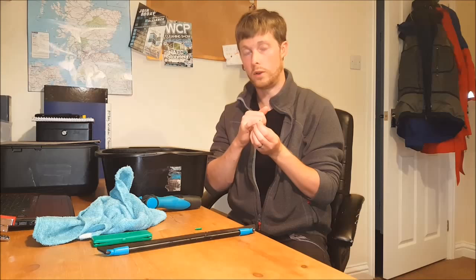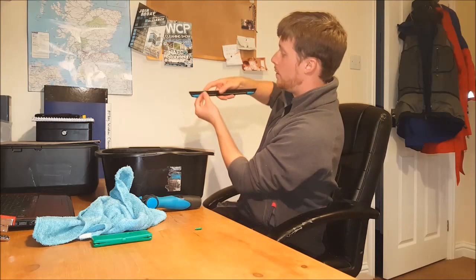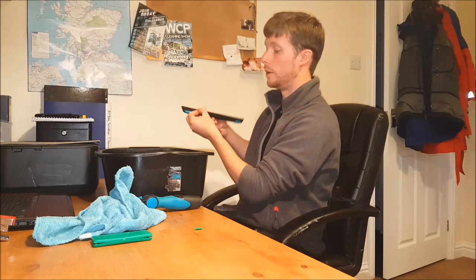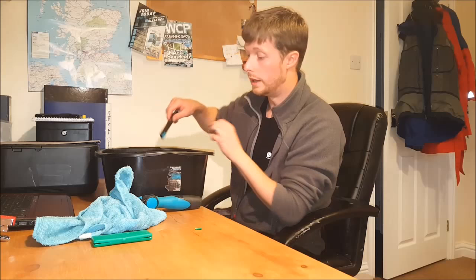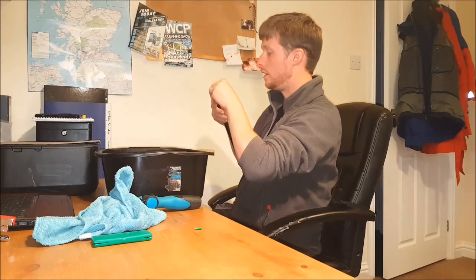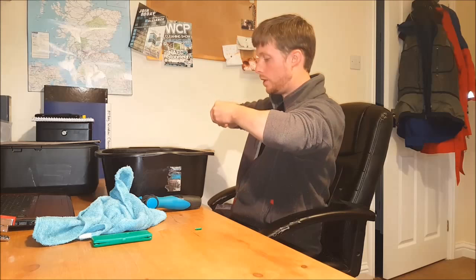Now one side has little teeth on them and one side doesn't. The side with the teeth is the side that actually touches this rubber. The flat side faces yourself and the teeth go into the actual rubber to hold it. Because we've been using the cloth, it's dried out the squeegee rubber a little bit, so we're going to dunk it back in the water and it should slide in a little bit easier. Because it's Ettore, it's quite a tight fit, so it might take a little bit of persuasion to get these in.